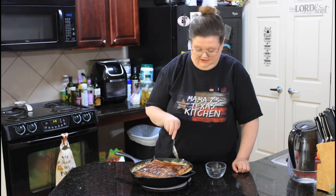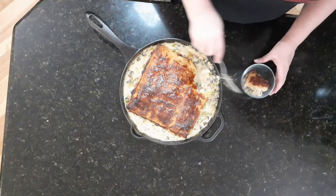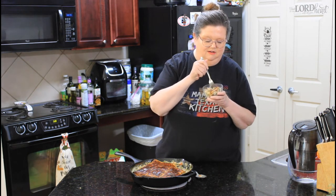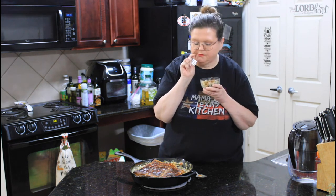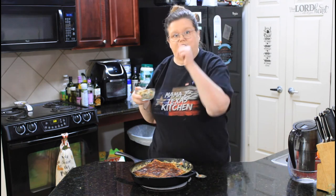Our pot pie has come out of the oven. Let's cut this up and get a taste. The crust looks great, and the potatoes are soft. What an easy meal — it was all in one dish. I only have one dish to clean up. Thank you so much for joining us today on Mama Z's Texas Kitchen. We'll see you guys on the next video.